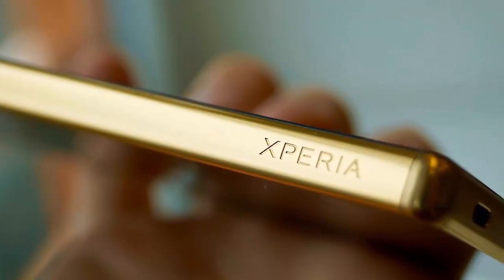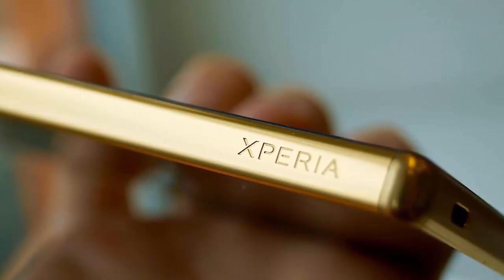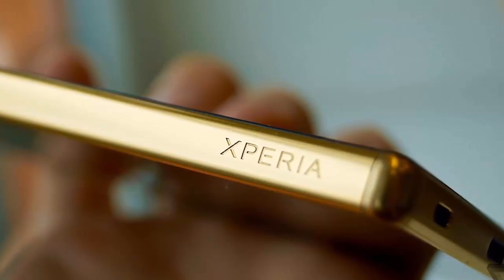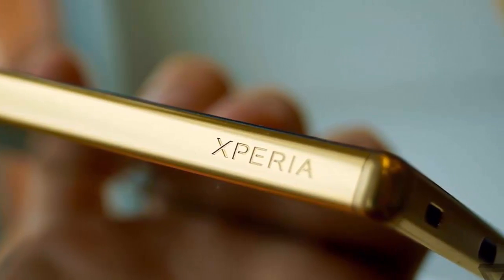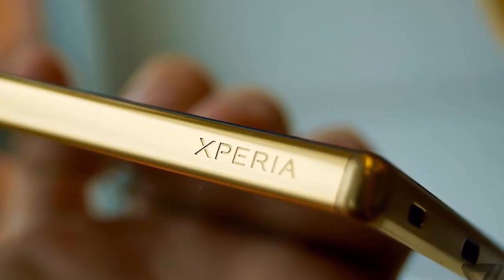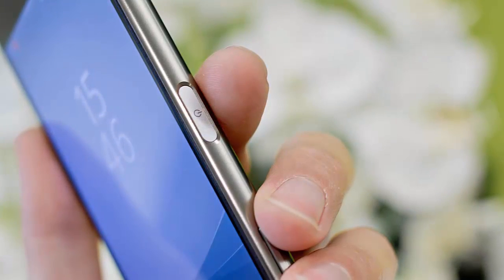The Z5 has a full HD panel with a 428ppi density, while the Compact sticks to 720p resolution, resulting in 323ppi. Both displays are IPS units with Triluminous and X-Reality technologies, and undisclosed chemically tempered glass on top.